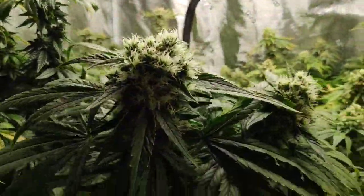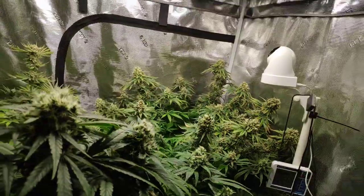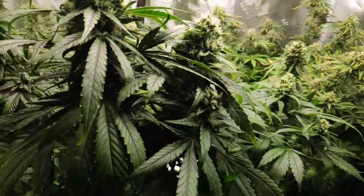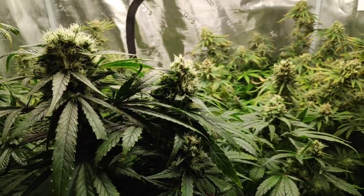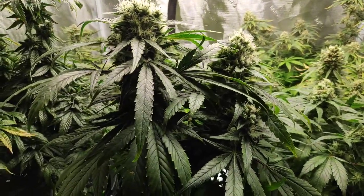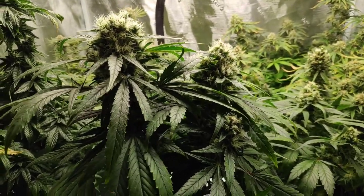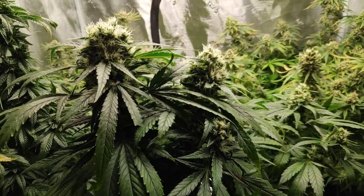Everything is flowing man, everything is cruising. Keeping the temps about 75, humidity around 50. I let it drop at night when the lights go off — that temperature drop increases your trichomes and stickiness, you understand.